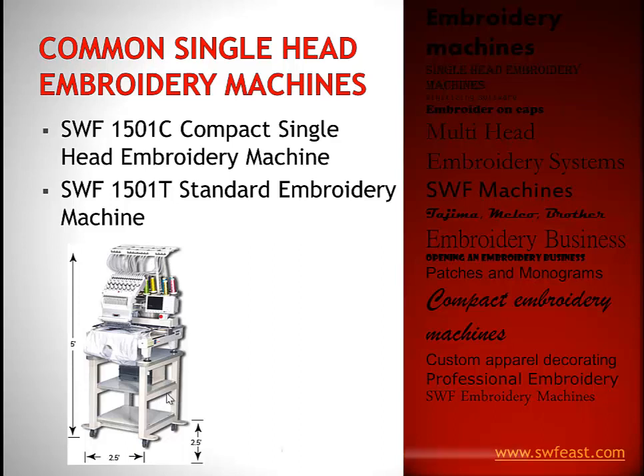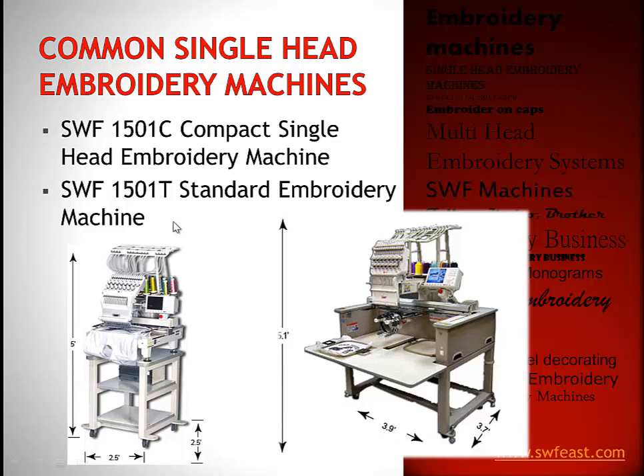The 1501T is the same single head 15-needle machine, but the T stands for the table. The table makes it significantly easier to embroider on something heavy. It's adjustable — you can bring it up just under the head — letting you embroider on heavy Carhartt jackets, leathers, draperies, or really big garments because you have somewhere to put the material. The trade-off is weight and size — it's almost four feet by four feet including the table — so you need the space, but it gives you the flexibility to embroider on heavier garments.